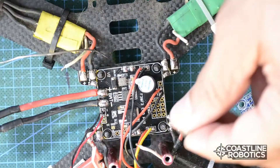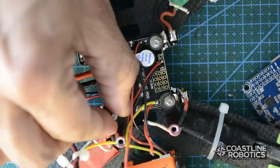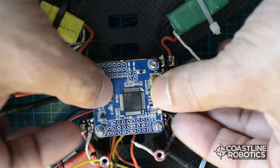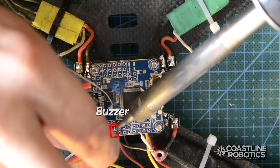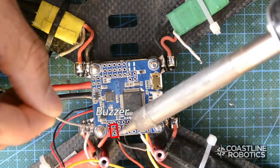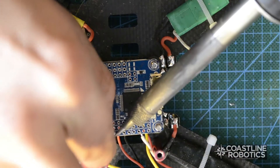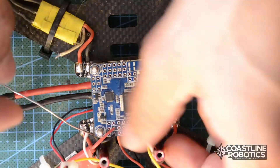First I need to lock this power distribution board before I proceed to connect the flight controller. The first thing I'm going to connect is the buzzer alarm. These are the two wires you have to connect in order to make the buzzer alarm functional. The ground is always closer to the border of the flight controller and the 5 volt rail is always in the middle.